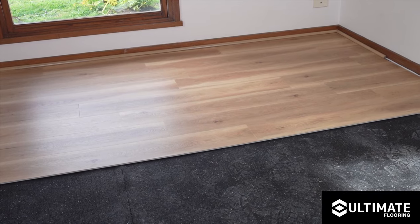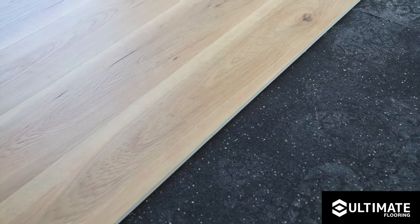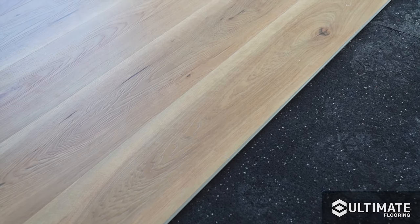Thank you once again for choosing the Ultimate Flooring acoustic rubber underlay, and we hope you have many years of an improved acoustic environment.